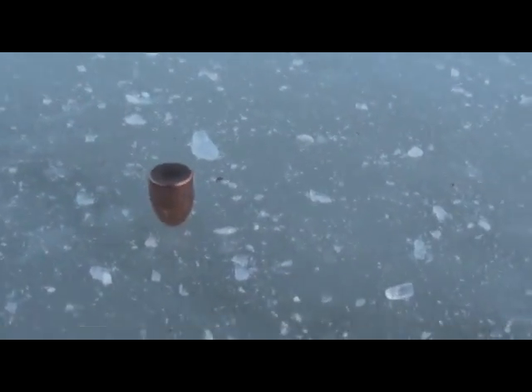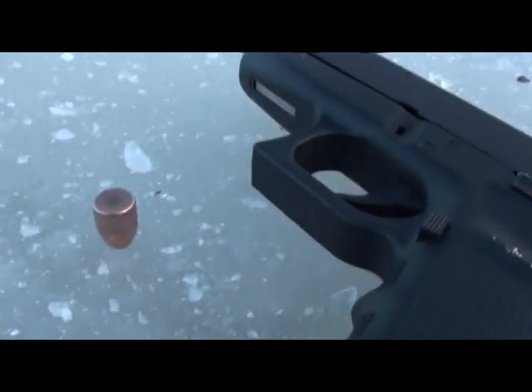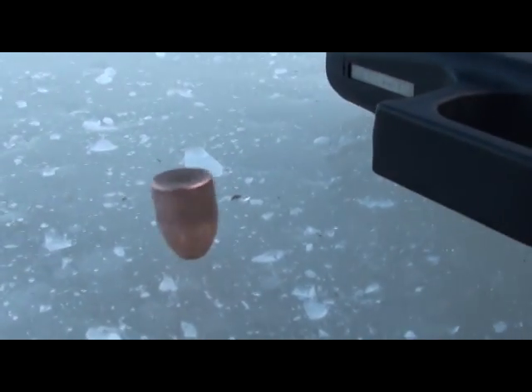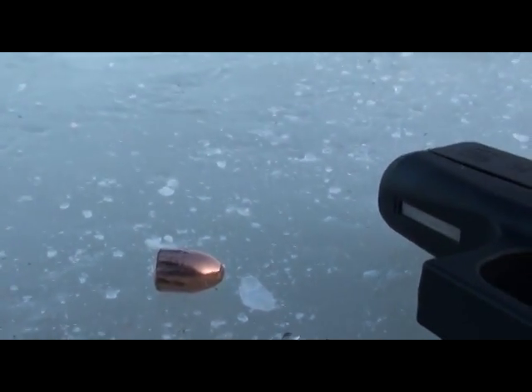Here's a shot for my .45, my Glock 36. .45s don't spin as fast as the nines — they don't have quite as fast a twist rate.